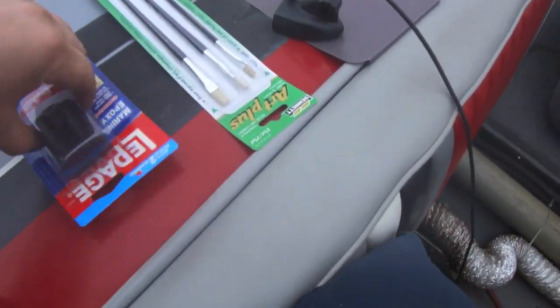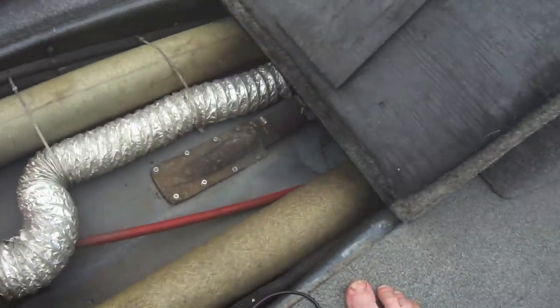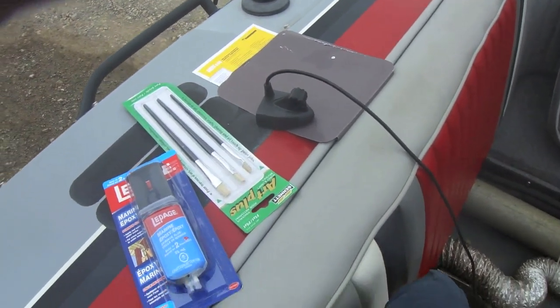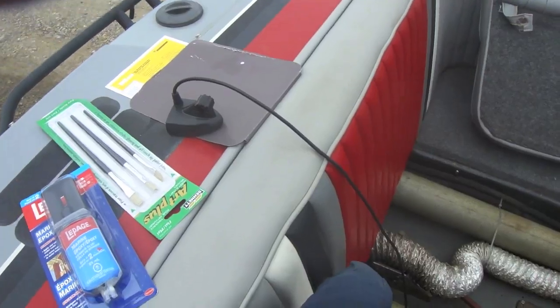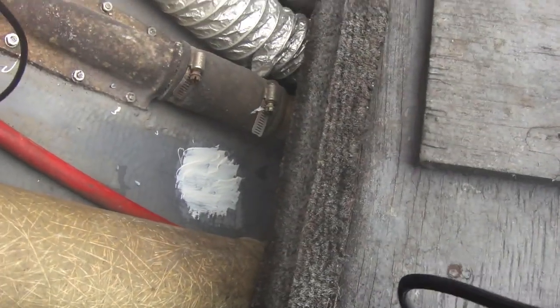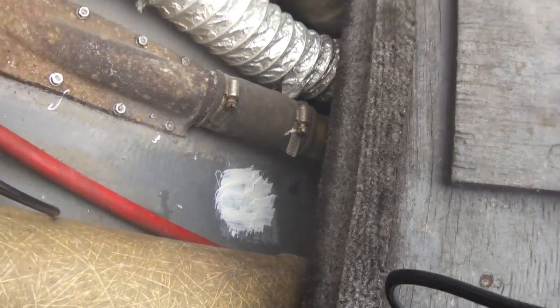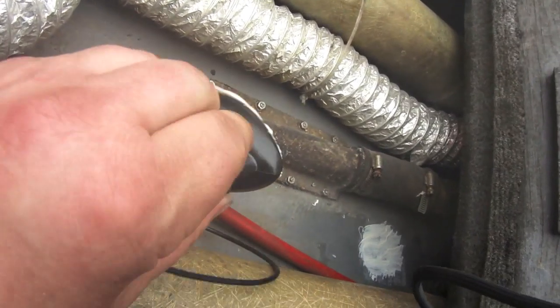I've got some marine epoxy — slow cure — going on the paintbrush to get it mounted in the hull where I sanded it down. Got to dry it off, mix the epoxy, then paint it on the brush, paint around the floor. The base is all covered with epoxy and so is the mounting spot.